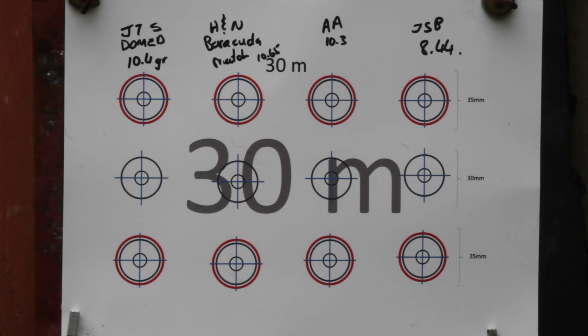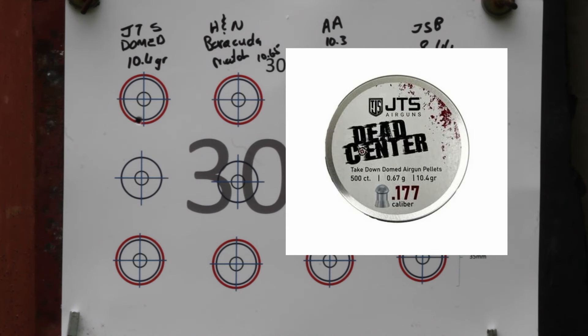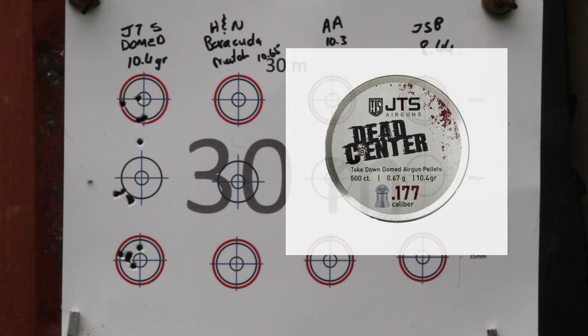Never say die is not in my vocabulary. My one camera gave issues again, but at least the target camera was working 100%. So these are the JTS domes in 10.43 grain. I was having loading issues again — the skirts flare a little bit and I just battled to get them into the breech itself. But the grouping — not too shabby.